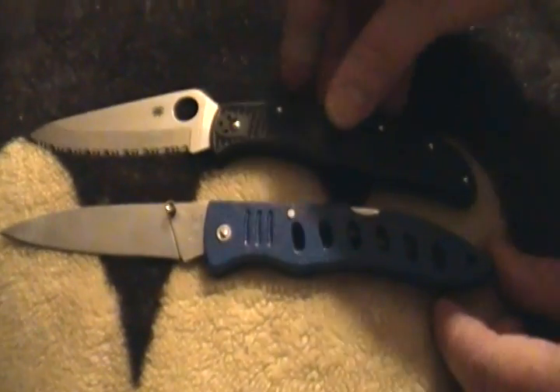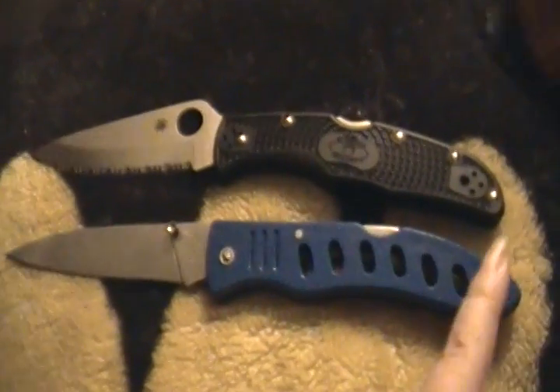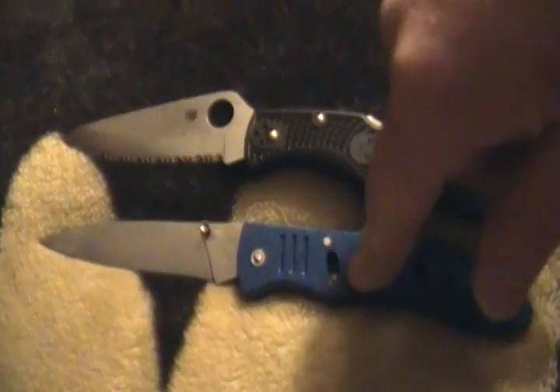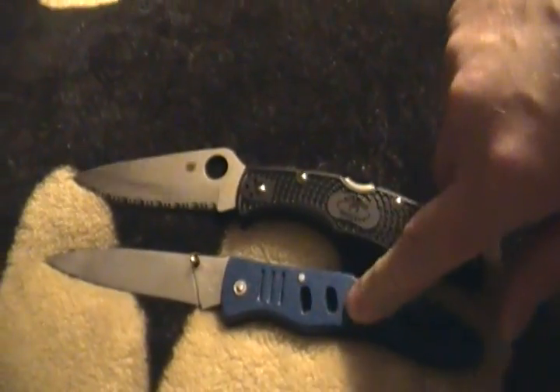Here's the Endura compared to it. They're about the same size — actually the blue one's bigger. Look, it comes down. You might have seen this knife on the Home Shopping Network. It's called the Blue Tick. They also make a black-handled version.